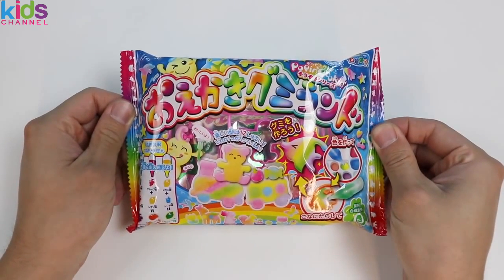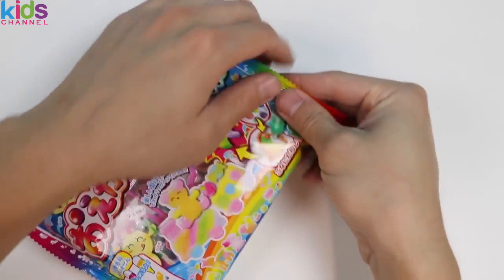SuperKids here and it's time for some more do-it-yourself Japanese candy kits! I can't wait to see which gummy shapes we can make today!